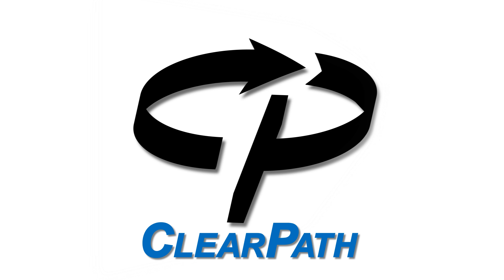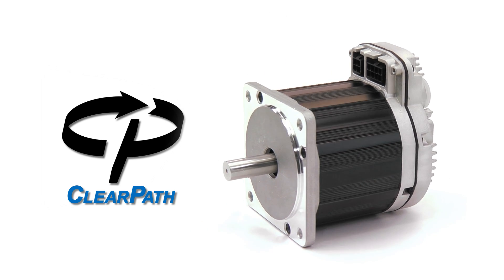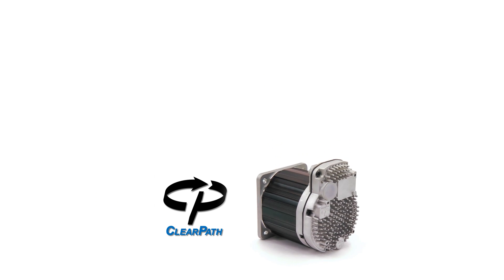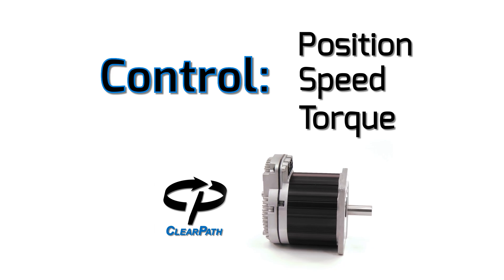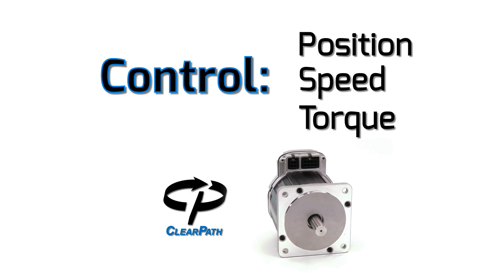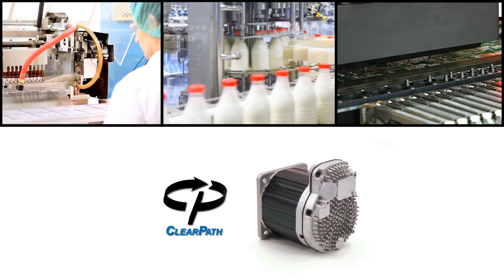Introducing ClearPath, a complete brushless servo motor system all in one compact package. With ClearPath, you can precisely control position, speed, and torque with a minimal amount of wiring and other setup, at a price that finally makes servo control affordable for any motor control application.